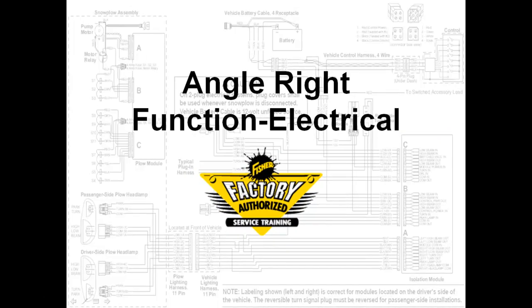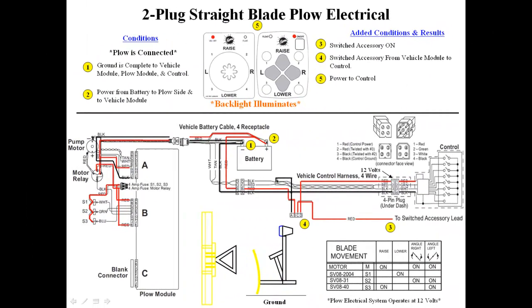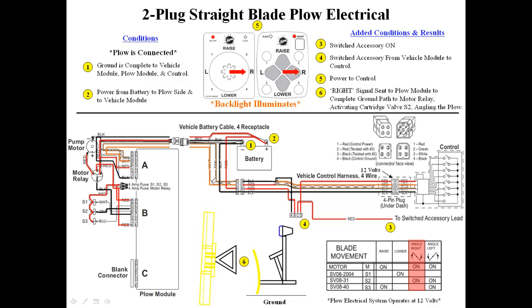We will now demonstrate the angle right function. Pressing the angle right button on the cab control sends a digital signal through the tan and white wires to the plow module. The plow module decodes the signal and sends a ground signal to the S2 coil and motor relay, activating the motor and angling the blade right.